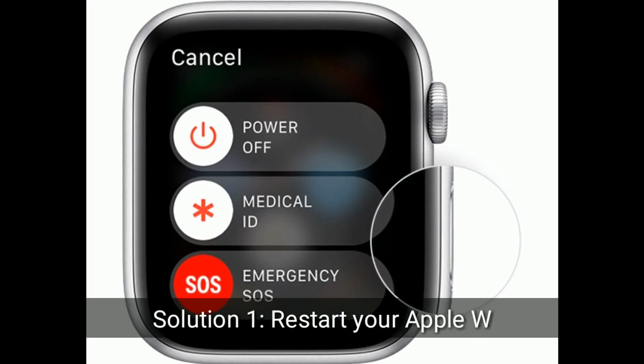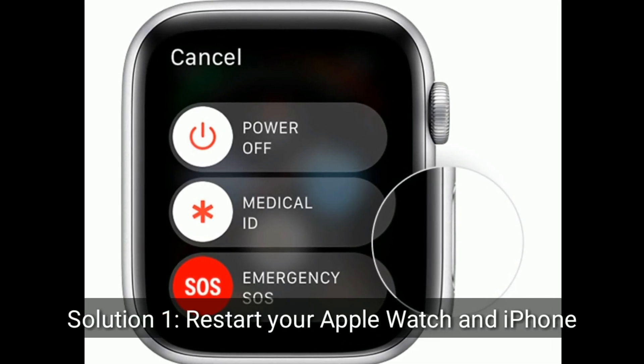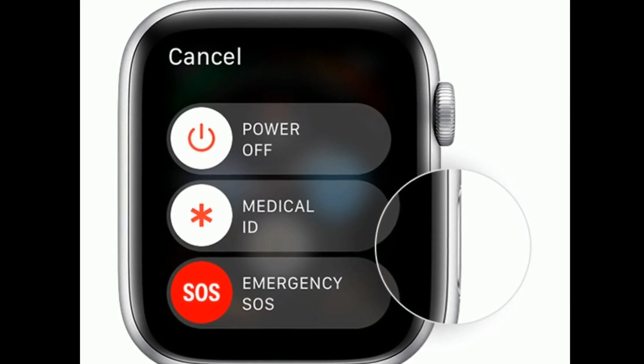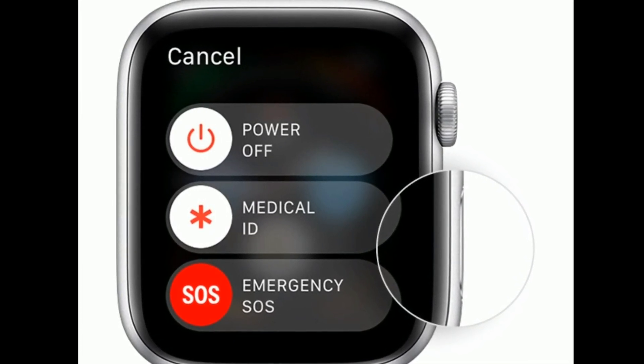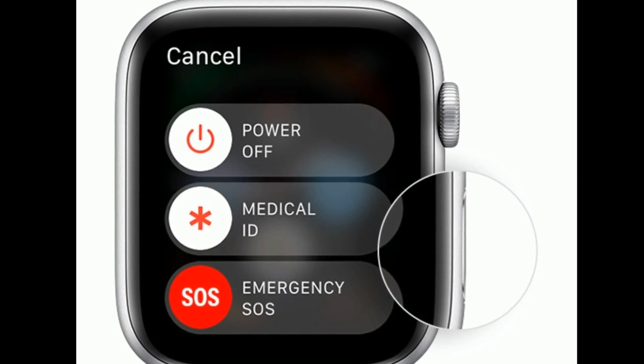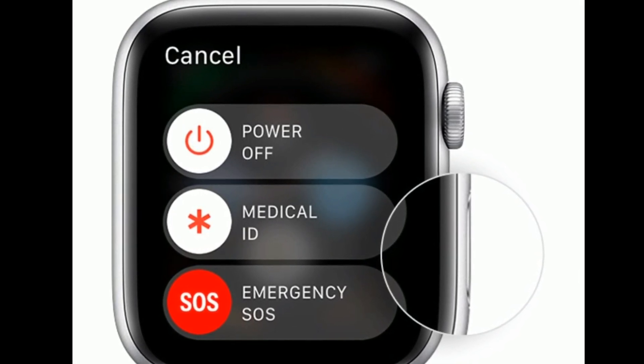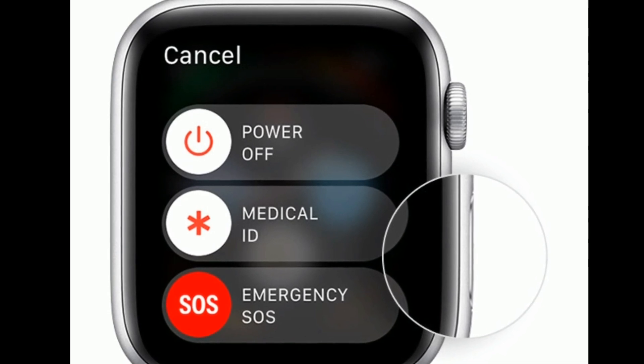Solution 1 is to restart your Apple Watch and iPhone. Press and hold the power button until you see the power off slider. Now drag the power off slider to turn off your watch. Then wait for a minute and turn on your Apple Watch by pressing the power button until you see the Apple logo.